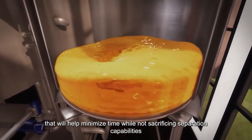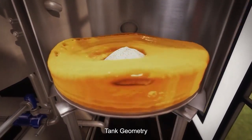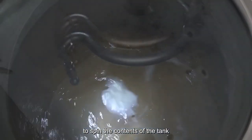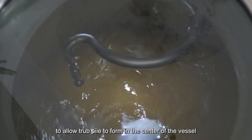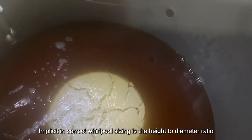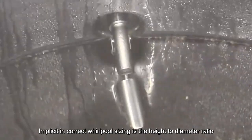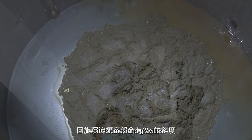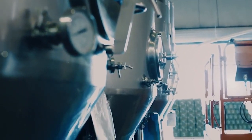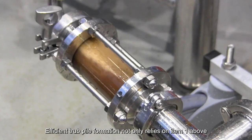Tank geometry: the main function of the whirlpool process is to spin the contents of the tank to allow a trub pile to form in the center of the vessel. Implicit in correct whirlpool sizing is the height-to-diameter ratio, work volumes and gravities including hop and addition rates, and draw-off ports.